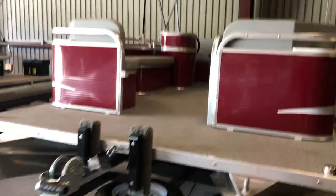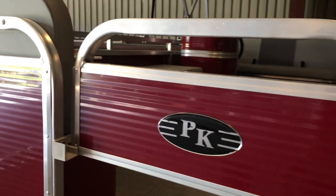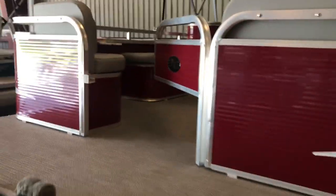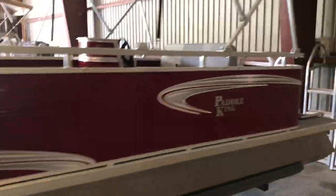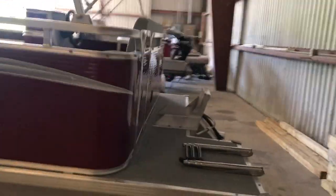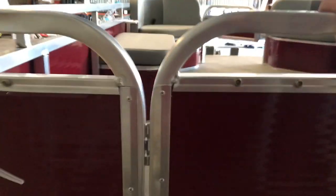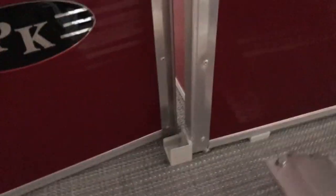Just walking around. This is the half gate that is an add-on from Paddle King. As we go around the boat, there's your bimini top — it does have a boot, which I'll show you here in just a minute. Here is the rear access gate, allowing you to get into the boat from here. It lifts up and has a safety stop there for you.